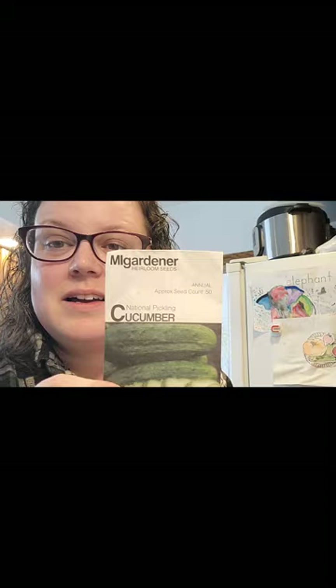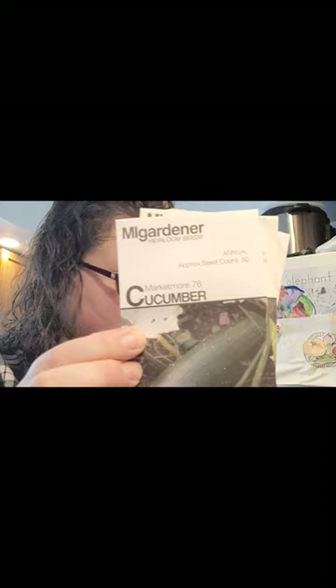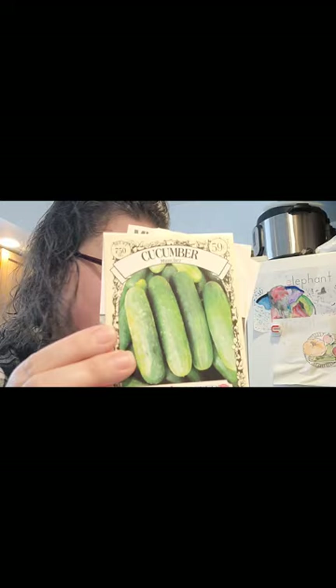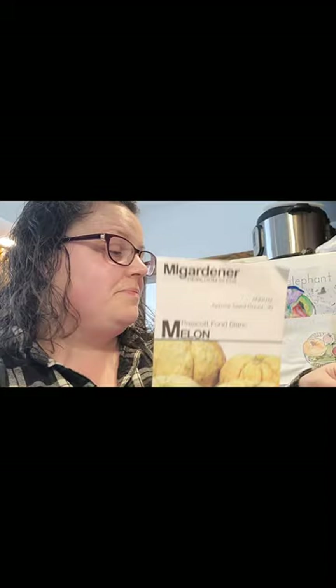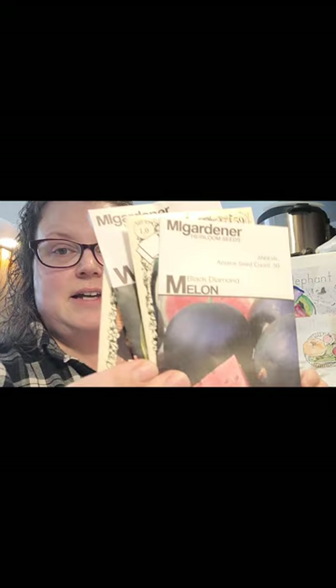I'll be planting some pickling cucumbers and Armenian yard-long cucumbers — they are so good, you don't have to peel them, no bitterness. Market More cucumbers, Muncher cucumbers — those are my favorite. For melons I'm going to be trying the Prescott Fond Blanc melon. I did this last year but I don't really have good success with cantaloupes — they don't get big or sweet. I'm going to try them again. I've also got Hale's Best cantaloupe, Crimson Sweet watermelon, Sugar Baby watermelon, and Black Diamond watermelon.